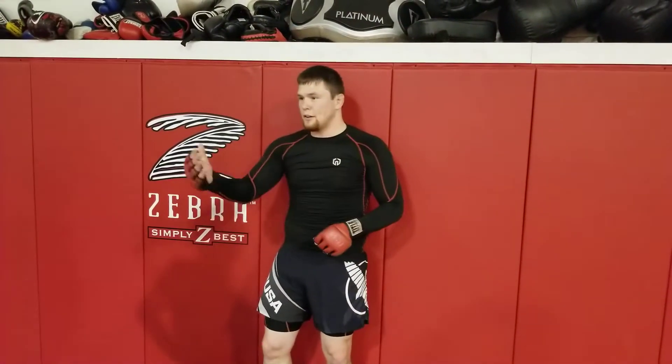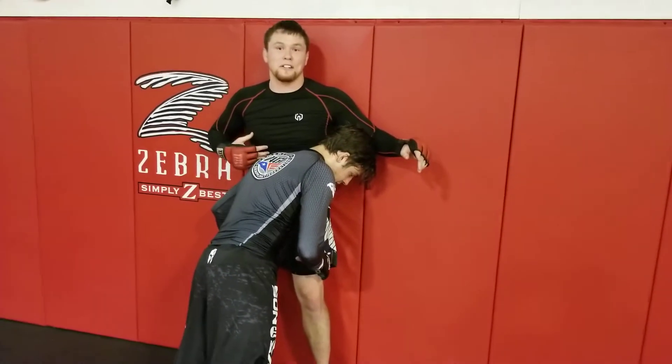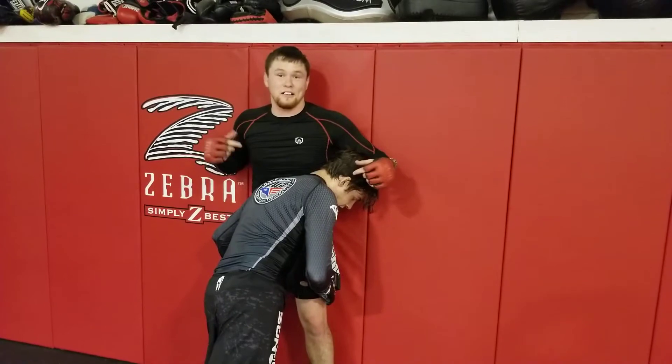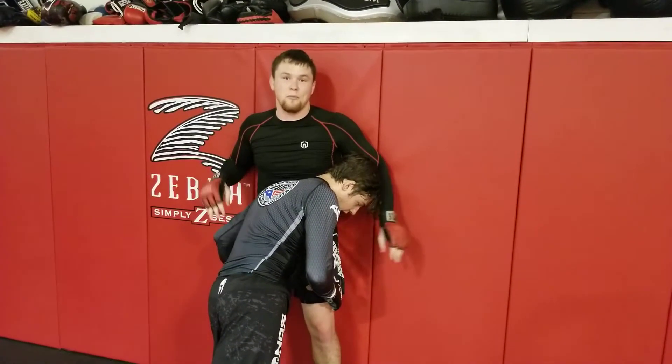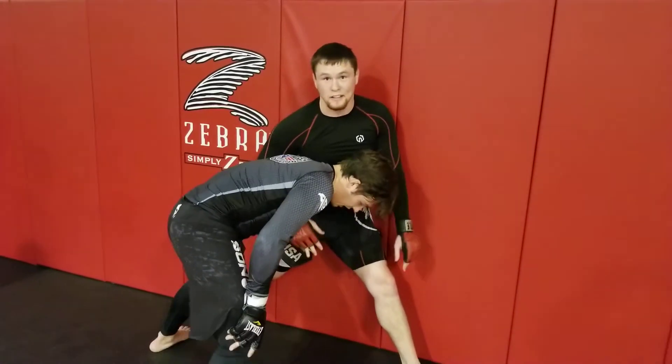Infinity Martial Arts technique of the week for MMA — Jordan. Jordan has a lot of pressure on me, and it's harder for me to talk. So the first thing I want to do is turn my hips and alleviate pressure. Now I can talk normal — it's a lot easier.